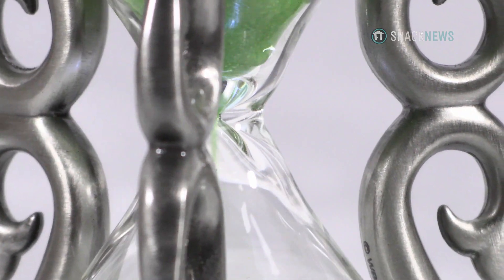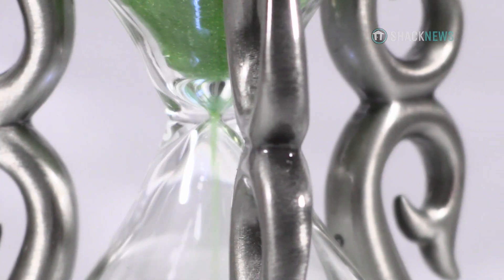The hourglass is actually fully functional as well. The green sand measures approximately one hour of time.